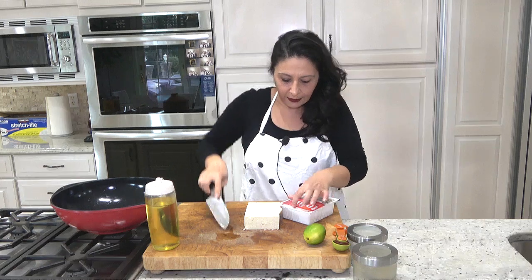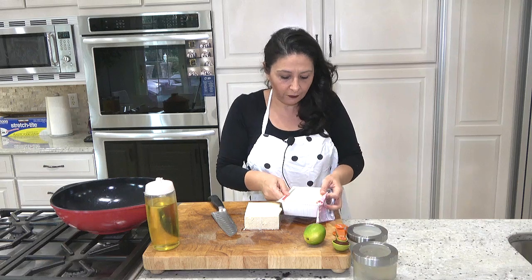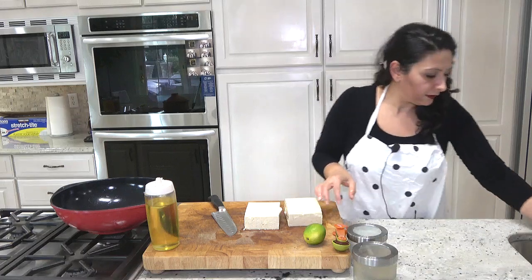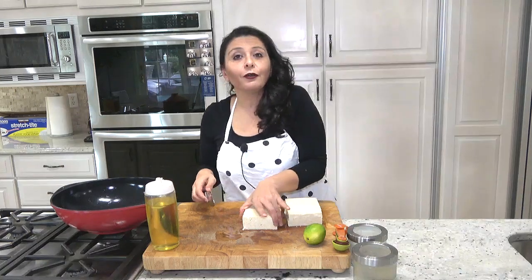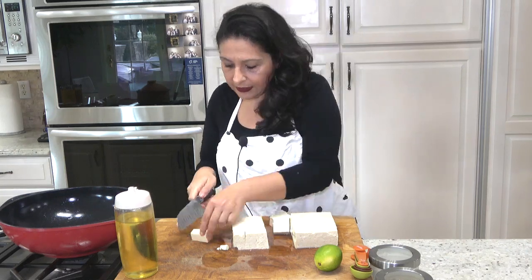I created this recipe and my daughter, who never liked tofu, she loved it. Soy sauce, as you know, can have lots of side effects including high blood pressure because of the high sodium.